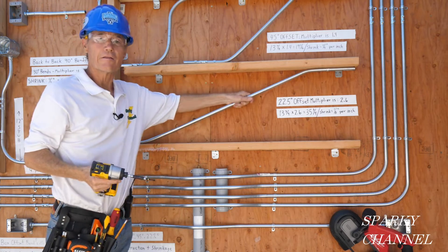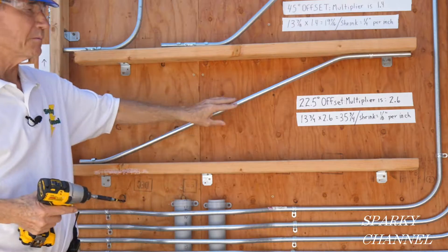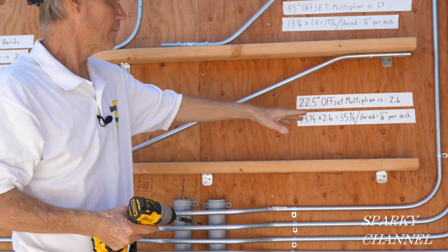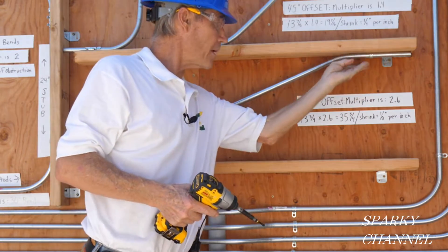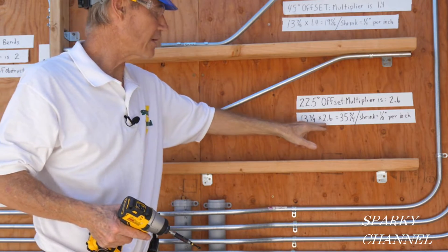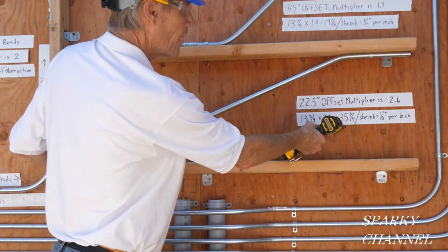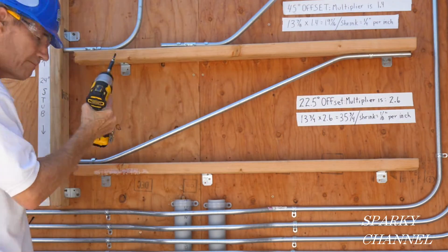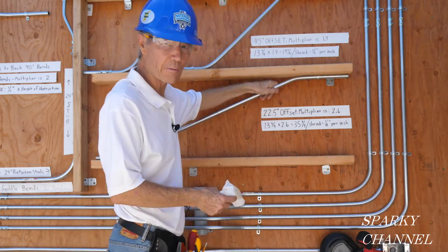There's your 22 and a half degree offset. Remember the multiplier is 2.6, and our measurement from this surface to here came out to 13 and 3 quarters, so there's 35 and 3 quarters inches between the two marks. Now clean off your pencil marks and make it look professional.